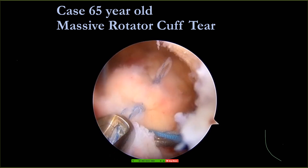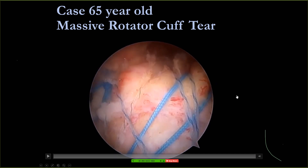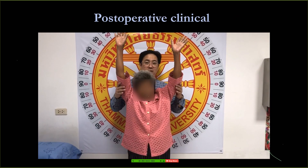We make a high bridge — knot tying and also knotless combined. Finally we get this result. The MRI after surgery looks good and she has good function after that.